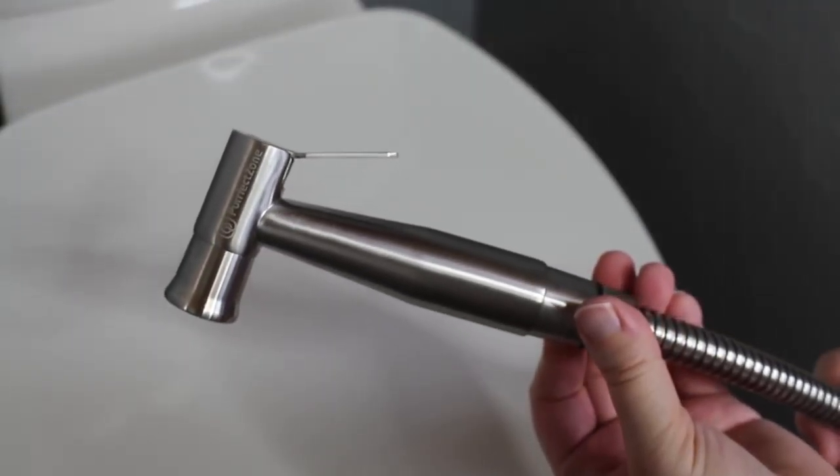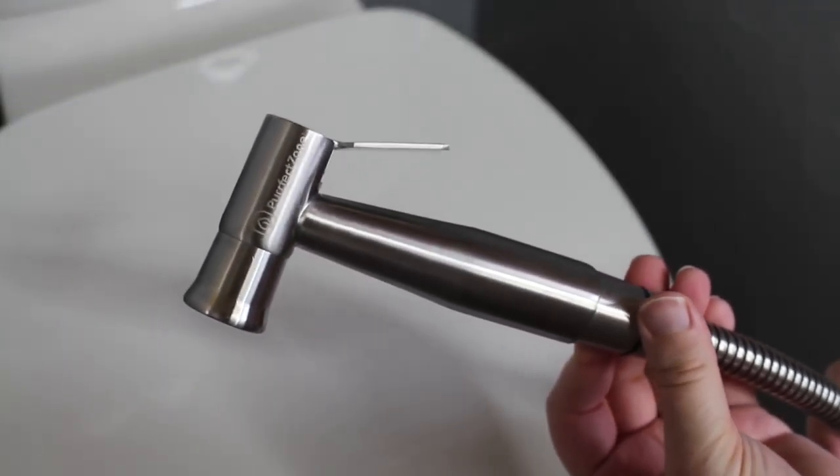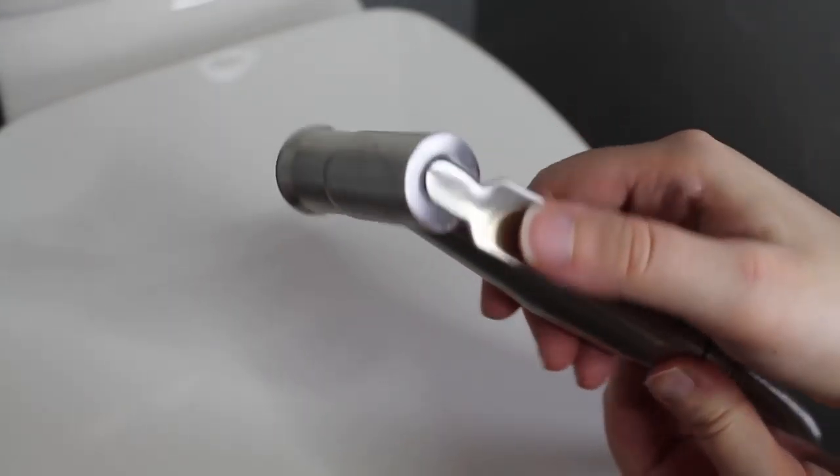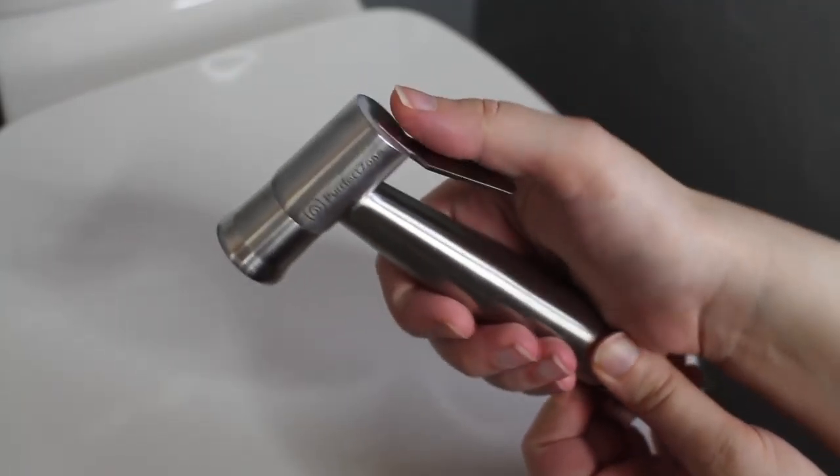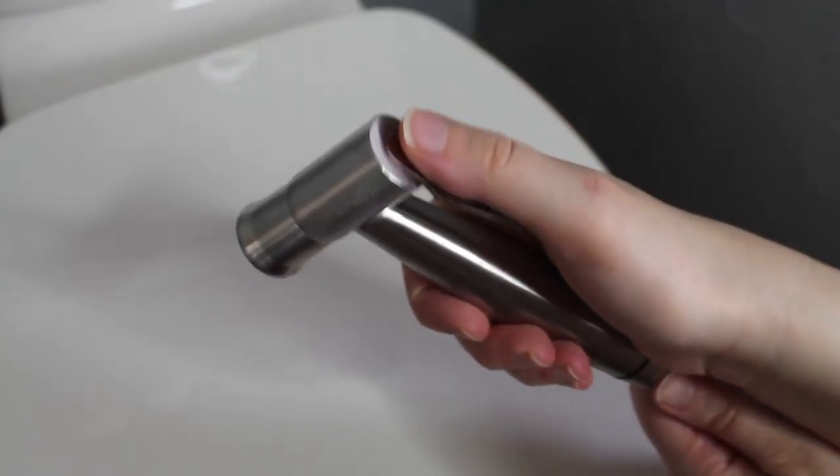If you want to enter my giveaway and win a Perfect Zone diaper sprayer of your own, and learn more about the pros and cons of this specific sprayer, please check out my review in the link in the description below. Thanks for watching and I hope to catch you guys in the next video.